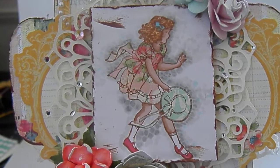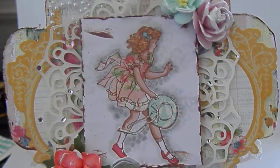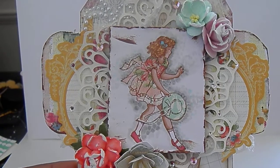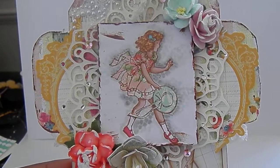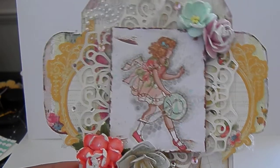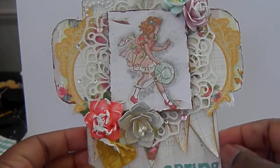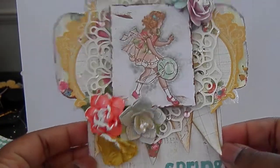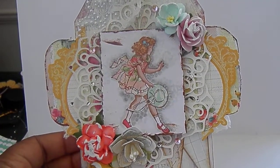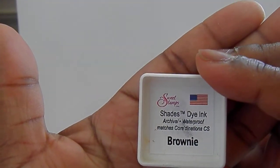I colored her skin and her hair with my Paw markers, and her shoes and everything else. Excuse me, sorry you guys — I'm still so sick. The pollen allergies and asthma have really done me in this year, but I'm trying to make it work anyway.